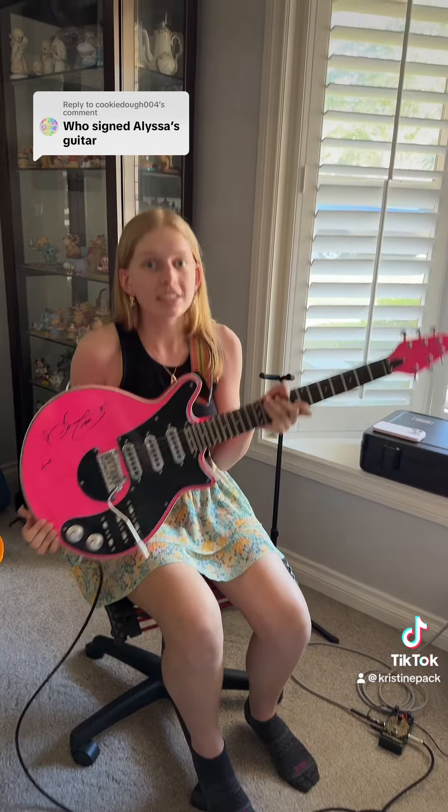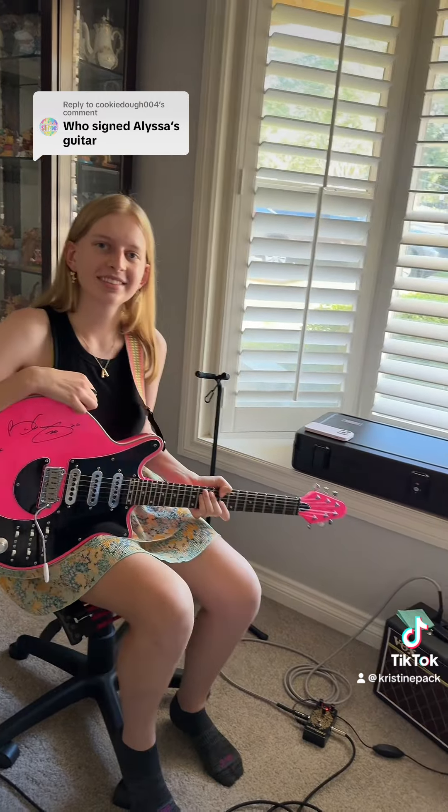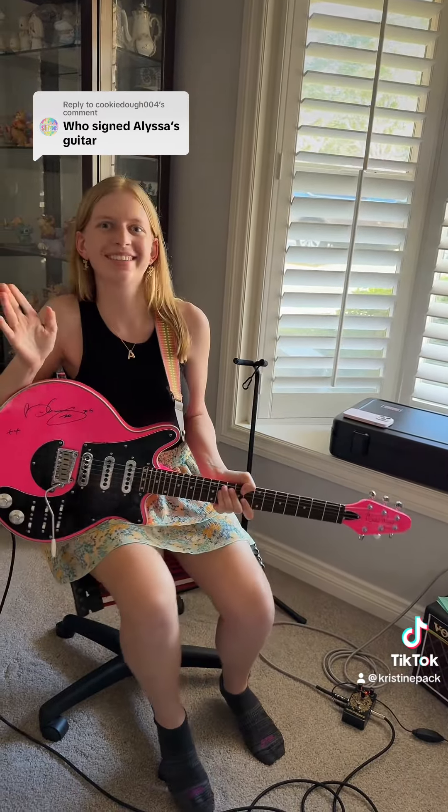I know, and it's amazing just because this guitar, like the red special, I love it. This is the red special in hot pink. So I guess it's like the pink special.